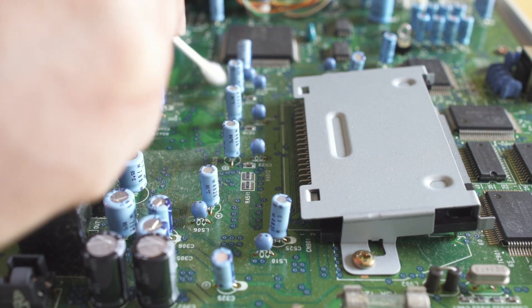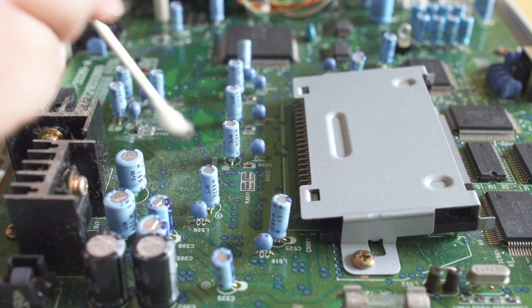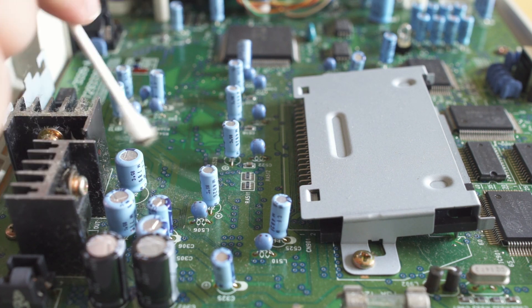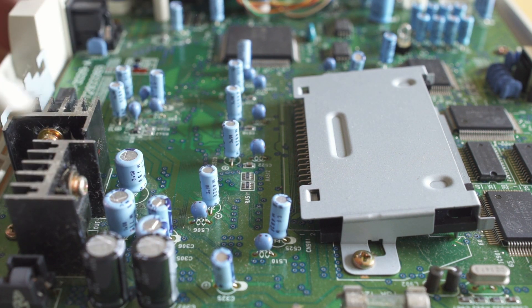Heat will destroy boards. Now this isn't much dust, but if it was worse, dust is going to keep the board warmer and over time that heat will degrade the components and could end up destroying your board. This isn't too bad, but while I'm in here I'm definitely going to clean it up and keep it as nice as possible.